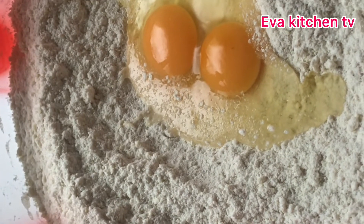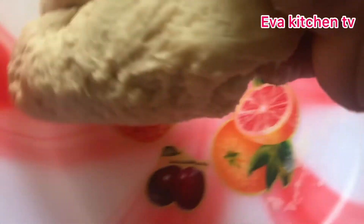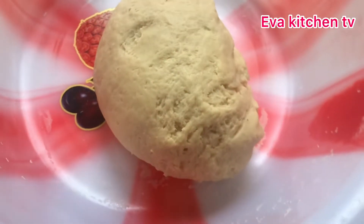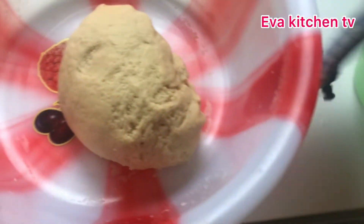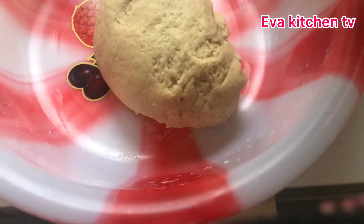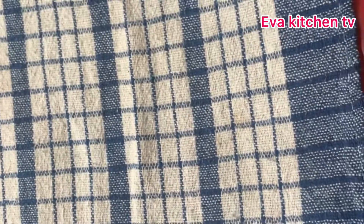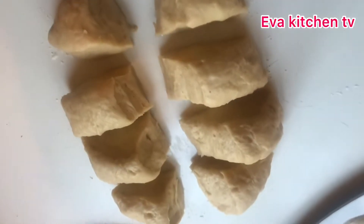You can see our dough is well ready, so I'll be leaving it for 20 minutes to rest. I'll be using a damp kitchen napkin to cover it up. The kitchen napkin is clean and wet, so I'll use it to cover the dough and leave it for 20 minutes. By then our eggs will be well ready and waiting.